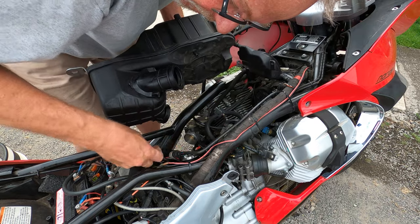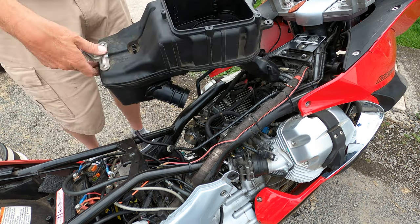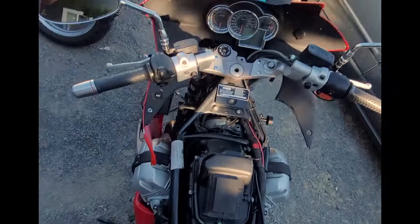Two vents on the bottom — one of mine kind of popped up and the airbox is out. Now the airbox goes back in, and bang, it's in.